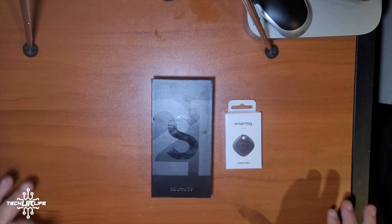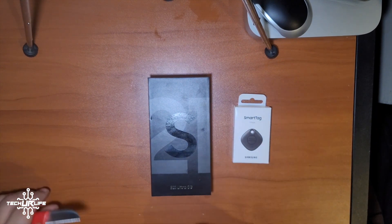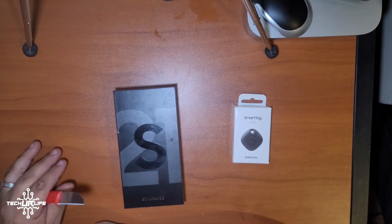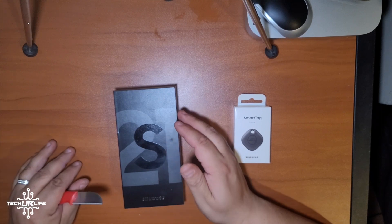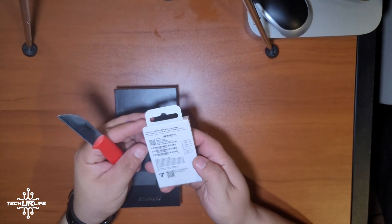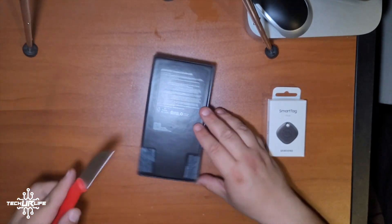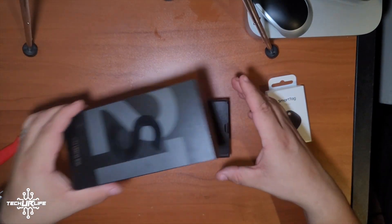Hey guys, this is Juan here with Tech Your Life, and today we have the Samsung Galaxy S21 5G Ultra in Phantom Black — the American version, the T-Mobile variant. We're going to be showing you the unboxing and doing the initial setup, so if you don't know how to set up your phone, you'll want to watch this to the end. I also got the Smart Tags here and I'll be doing another video on that. Like, share, and subscribe — let's get to it.